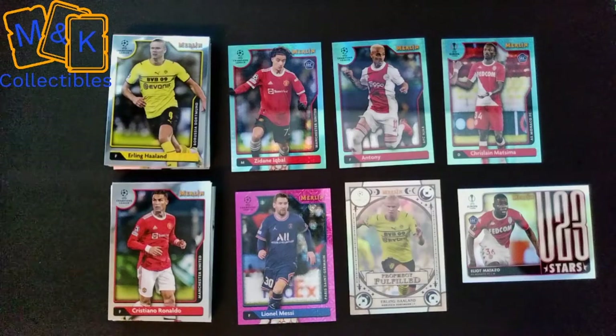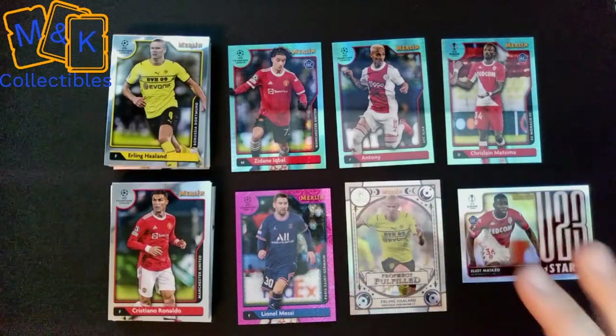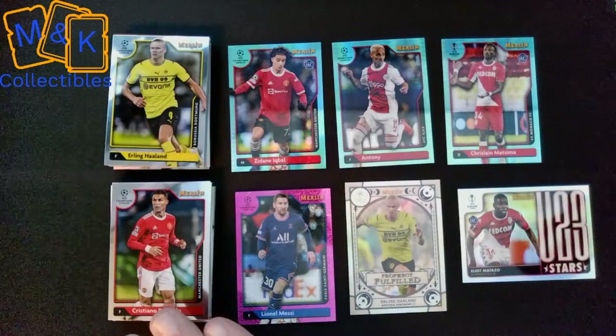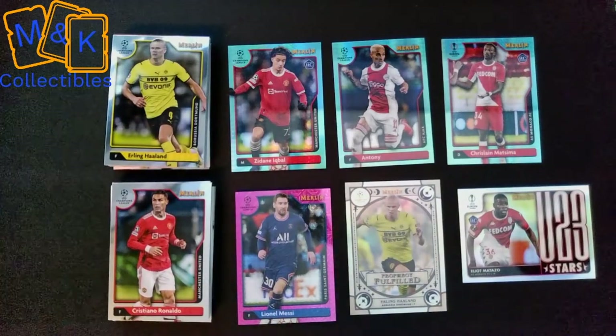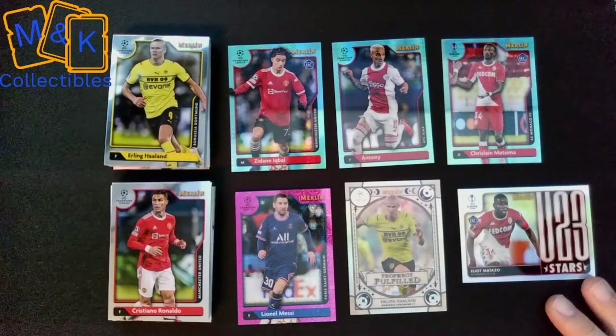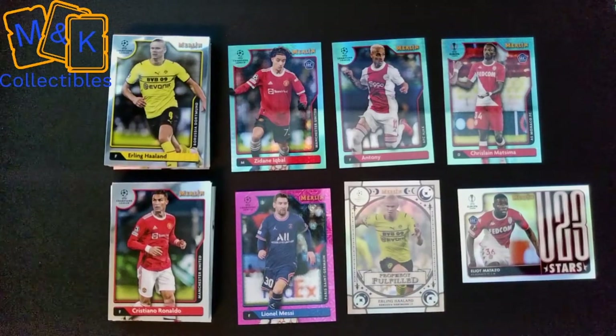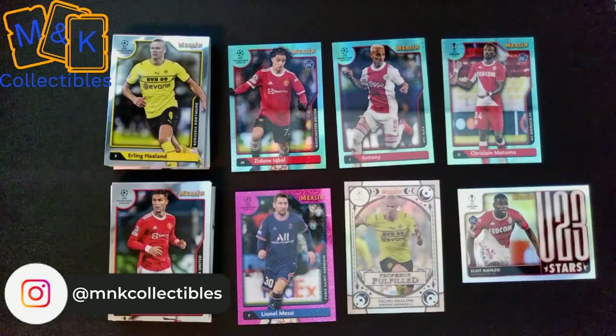Just to give you a quick recap: at the top we have our three aqua prism parallels — Iqbal of Man United, Anthony (now at Man United from Ajax), and Matsima of Monaco. In the base set we pulled Ronaldo, Haaland, Müller, and others. We got one of the Under-23 Stars and the 'Prophecy Fulfilled' Haaland card — something a little bit different, something we'll probably treasure for a long time. And we did manage to get a numbered Lionel Messi card — really special to us.